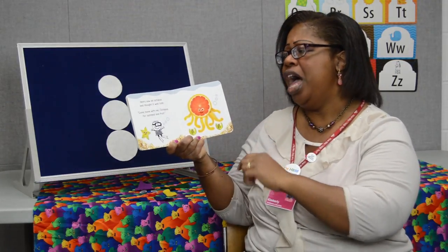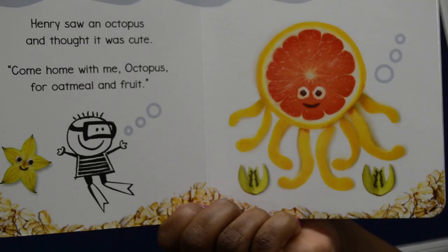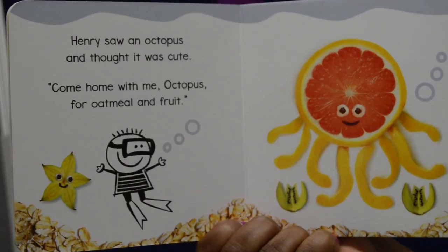Henry saw an octopus and thought he was cute. Come home with me octopus for oatmeal and fruit. Look at that yummy orange, friends — yummy and healthy.